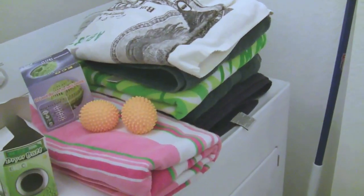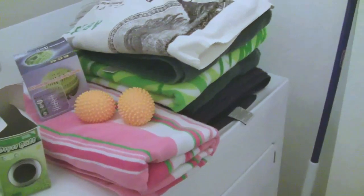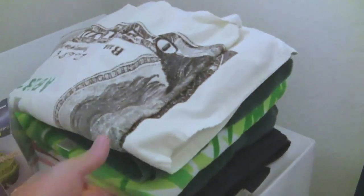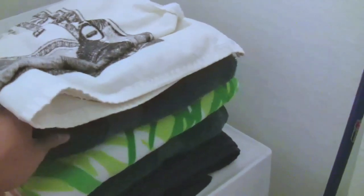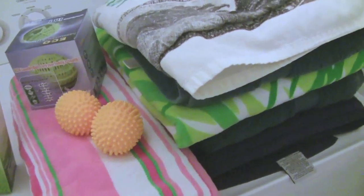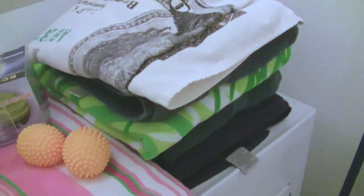The dryer cycle is done. It finished in normal time, so it doesn't seem like it saved any time as far as keeping the towels separated. They do feel really nice and soft — we didn't use any dryer sheets, but they kind of have that same soft feel as if you had used a dryer sheet.